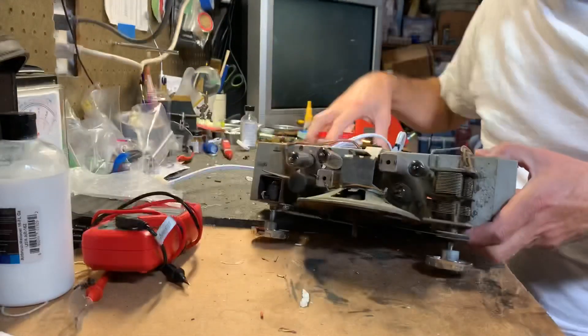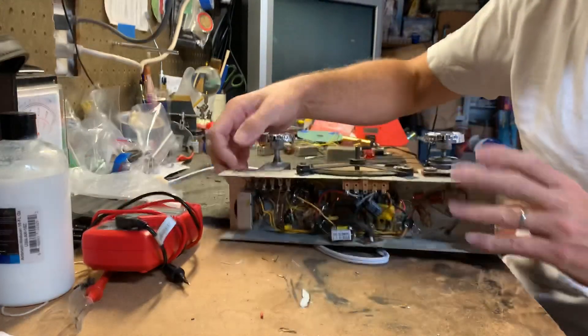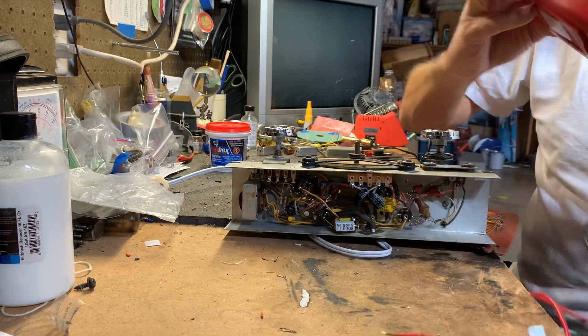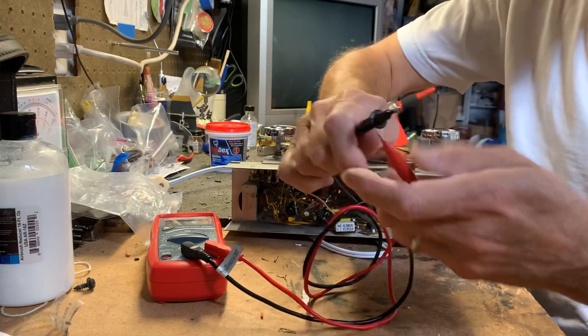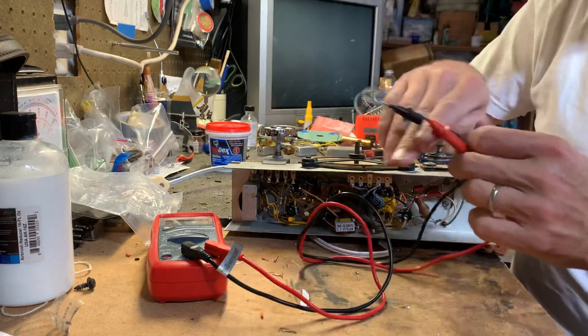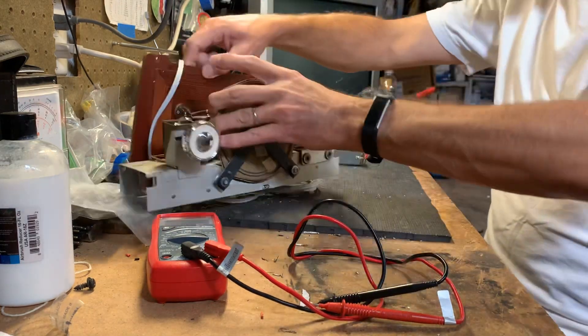How do we know that other than the puff of smoke? Well, it's a simple continuity test. You just take your multimeter, set it for continuity so that it beeps, and I'll show you on one outside the radio — that'll be easier to see.